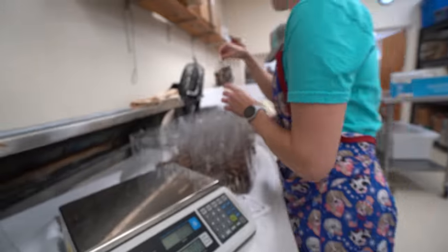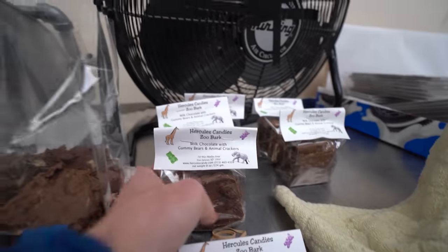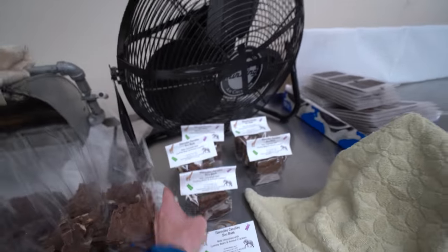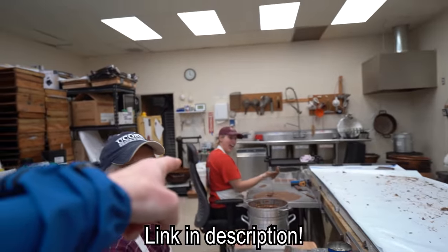All right, let's see how these are looking. Yeah, all finished — these are amazing! They should be available on the website now. Herculescandy.com — go get your zoo bark! By the time the video goes up it'll be on there. Zoo bark!